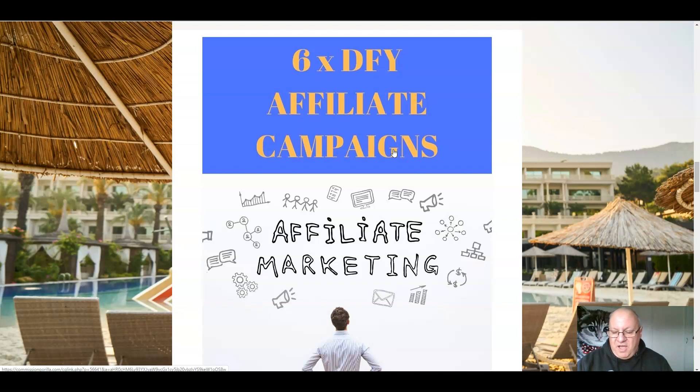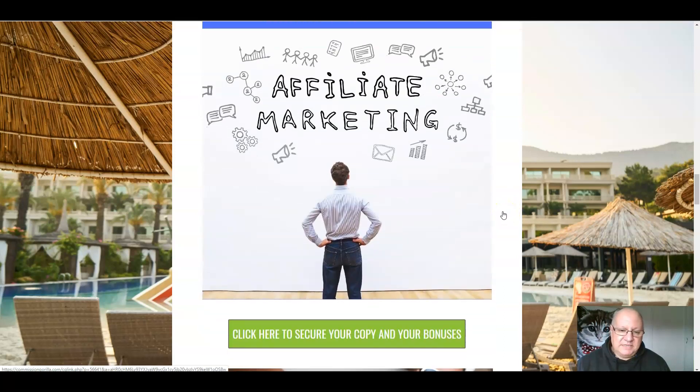All you have to do is apply for the links, which you're guaranteed to get — I have arrangements with the creators of the products to ensure guaranteed approval. I have to tell you this was actually one of my upsells for a product I've had on sale recently, and I'm still selling it today for $67 as an upsell. I'm giving you this completely free if you pick up your copy of Lazy Profits from me. Six high-quality done-for-you campaigns on top of the affiliate sites you'll be getting — probably the best bonus I've ever given away. That is my number one bonus.